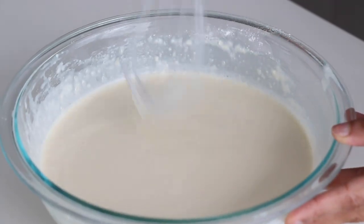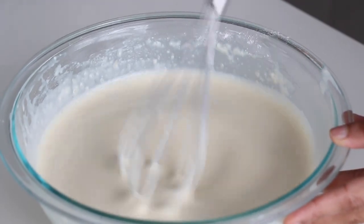My batter is good to go — take a look, it's like the texture of heavy cream, nice and thin. I let it relax for about an hour; that allows all the glutens to sort of regroup. A big tip: if you don't want to do this by hand, it is so easy to throw all the ingredients into a blender and give it a whiz until it's nice and smooth.